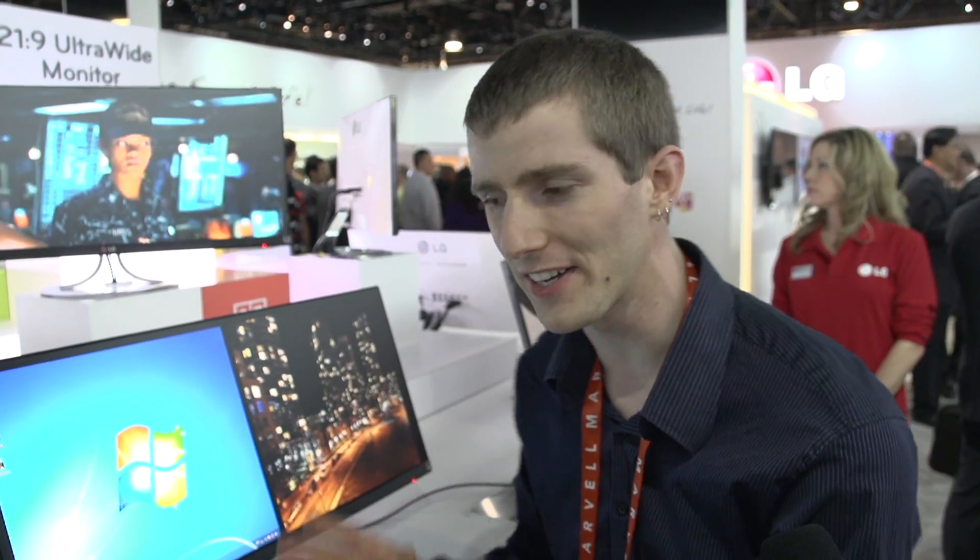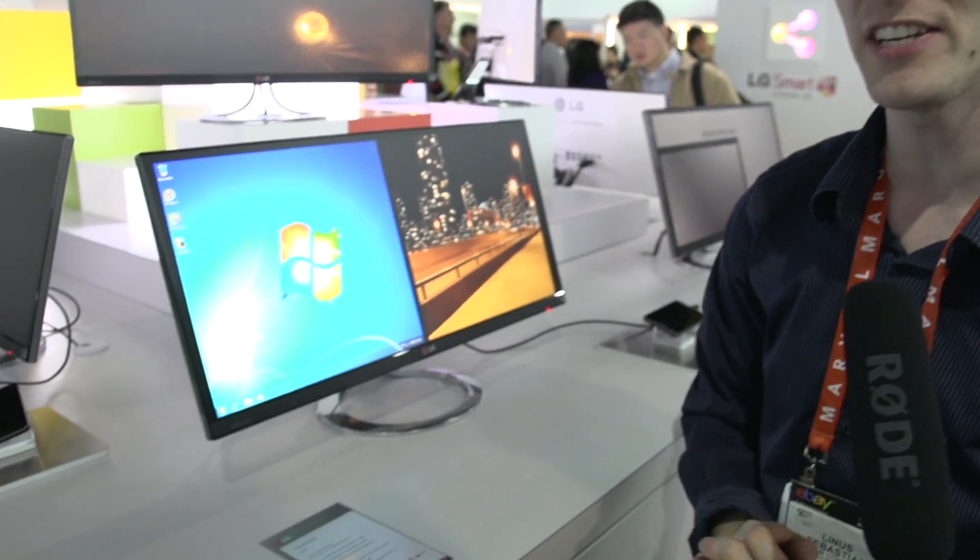Rounding out the LG booth, we have what I specifically requested we be briefed on and have an opportunity to film. This is the EA93.